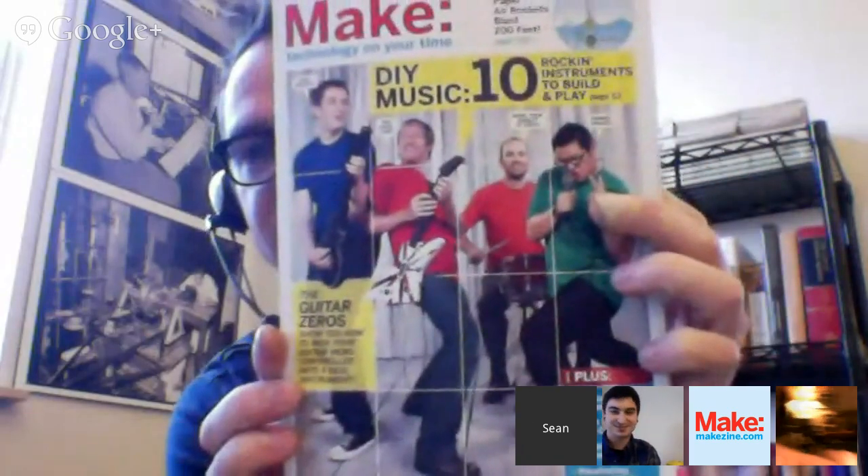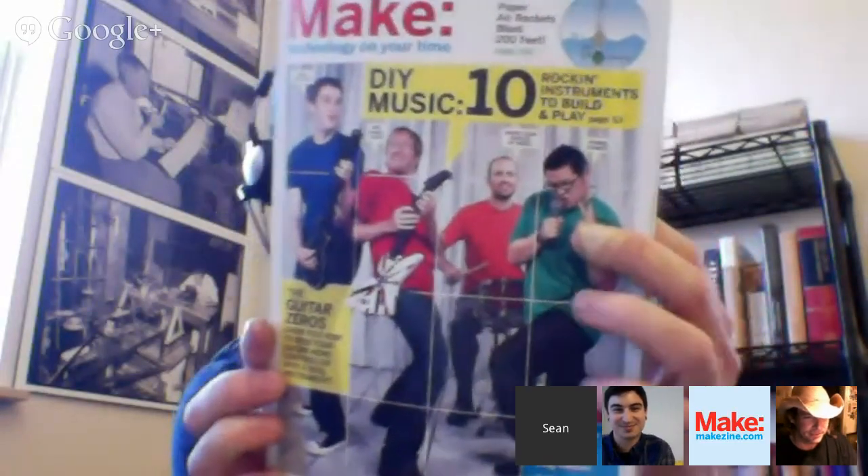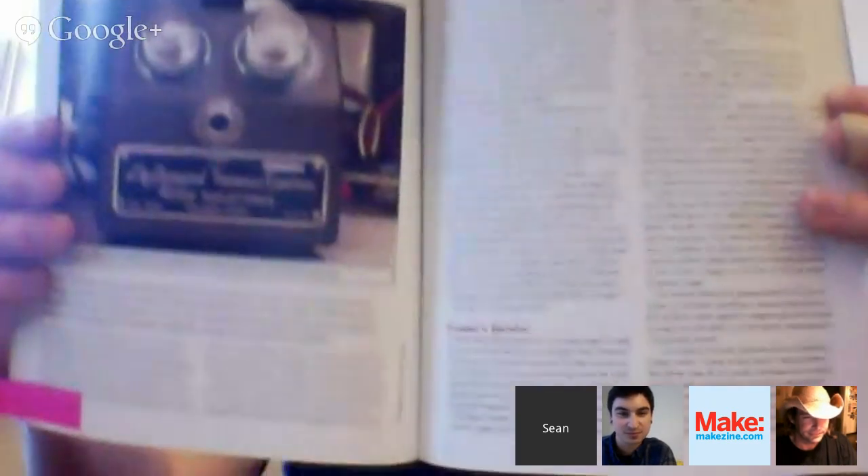Sean, how about you explain the story of the Optical Tremolo? I hear it came up in Make magazine — it wasn't really a proposed project, but sort of a thought — and then you ran with the idea. Can you explain how Charles Platt inspired it? Absolutely. This is Make Volume 16, and we had a DIY musical instruments theme. Charles Platt is one of our regular electronics contributors, and this is his article called Stomp Box Basics.